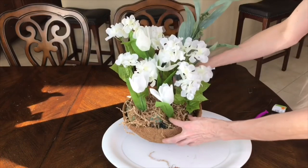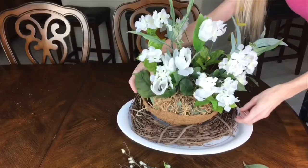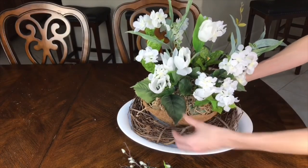Next I added in my greenery in between the flowers. When you add the greenery up against the white flowers it really makes those flowers pop, so if there were any vacant spaces I put some greenery in there.